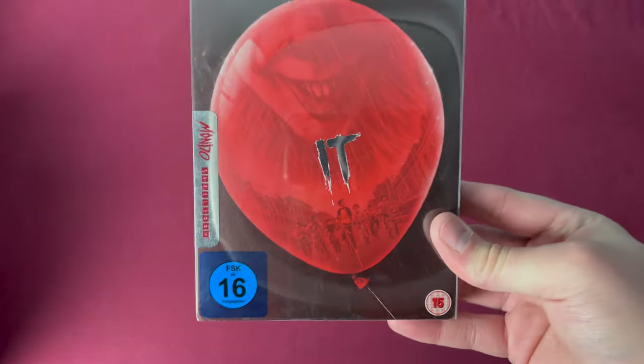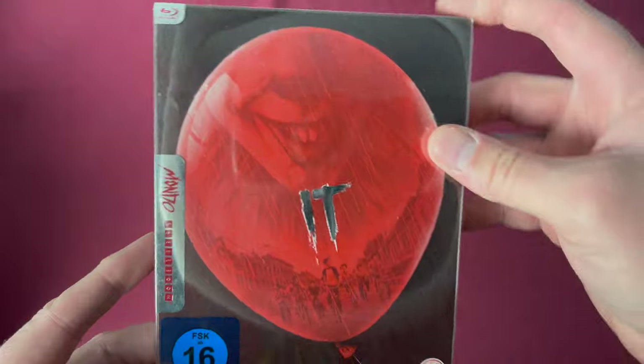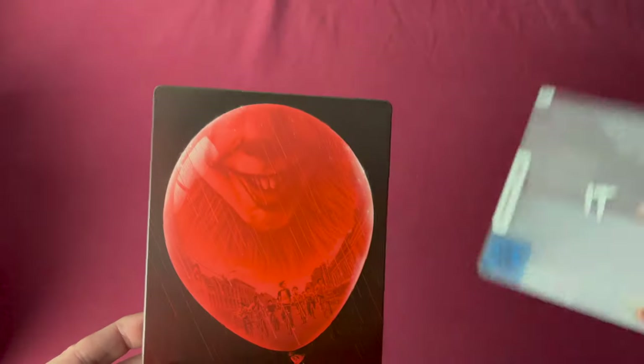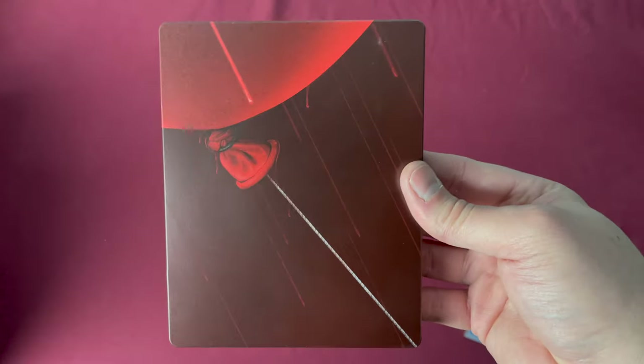Number twenty-two is IT, a European Amazon exclusive. There's the number twenty-two, released on December 10th, 2018. Taking off the sleeve, you can see it was just the title on the balloon, and the actual design is all there with lots of detail.